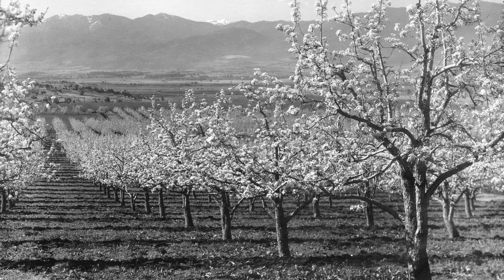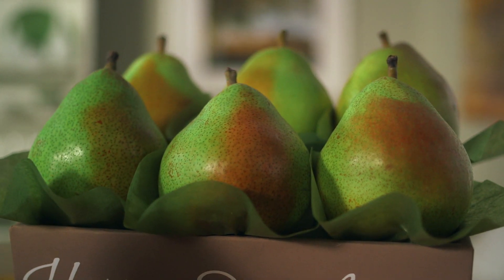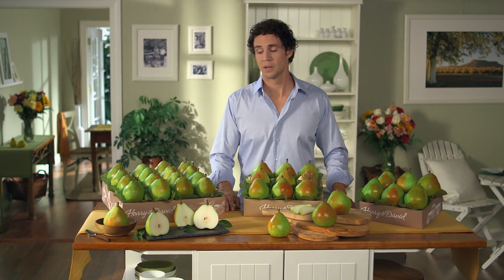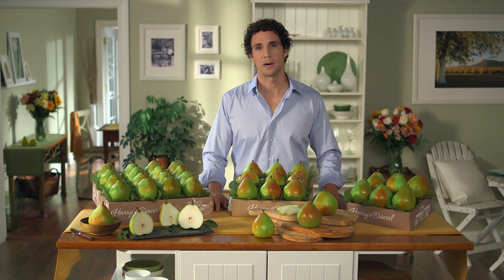They come in three sizes. Our cream of the crop Royal Riviera pears weigh about a pound each. These are the favorite Royal Riviera pears and they're about a half pound each. And these are our family of fair Royal Riviera pears — they're our smaller pears and they're perfect for snacking.